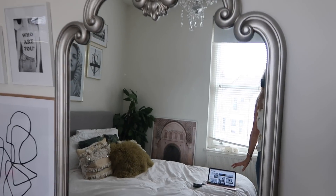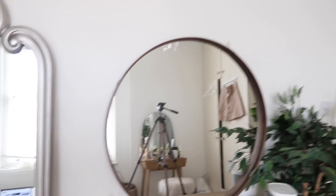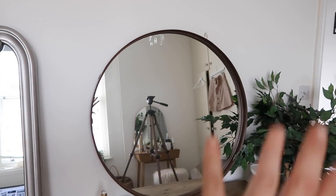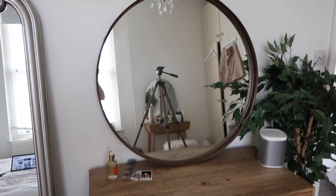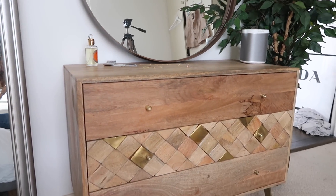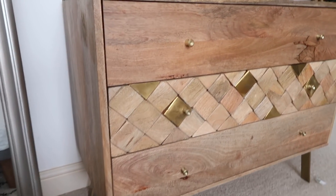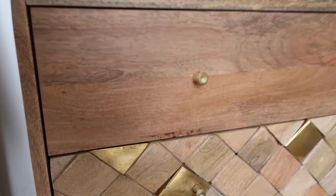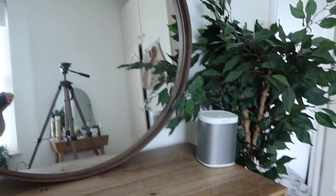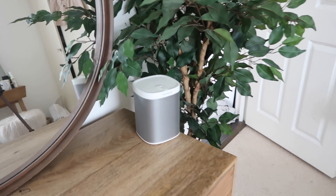Another new thing is this mirror, which is from Select Mirrors — the same place I got my other mirror from. Then there's this amazing chest of drawers from Atkin and Time. They have some insane designs; the detailing on this is the dream, and it's partly why I wanted to go for gold framing. I also picked up a Sonos Play One, and it's literally changed my life when it comes to playing music.